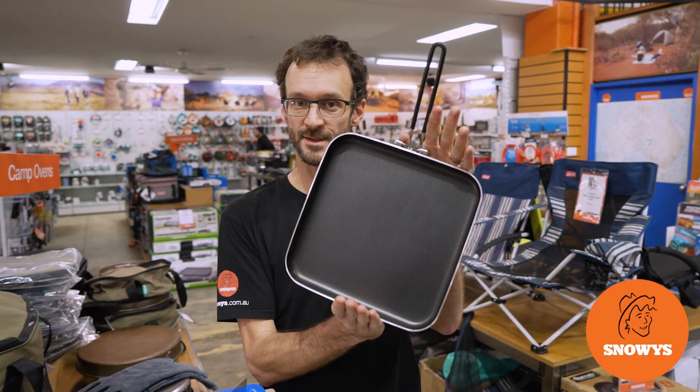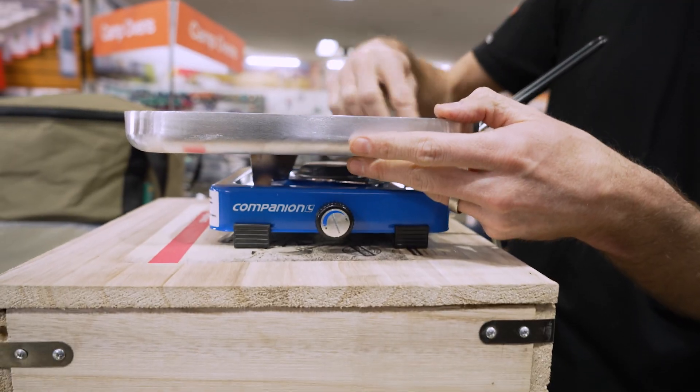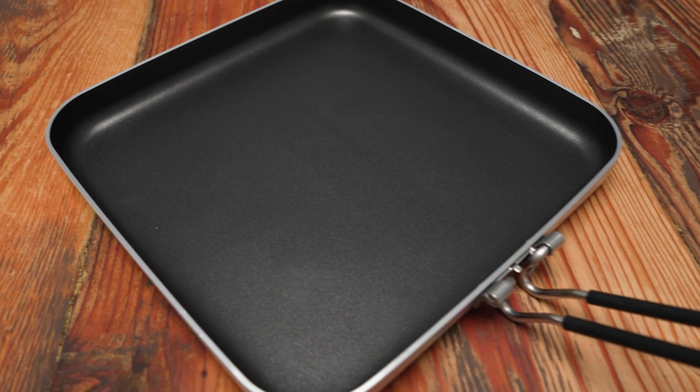G'day campers, Ben from Snowys today. I've got the GSI Bugaboo 10-inch square fry pan. This is a heavy gauge aluminium fry pan with a Teflon coating on the top that makes cooking for your family really easy and makes clean up even easier.